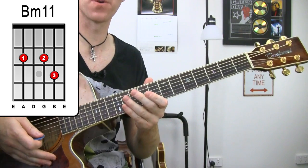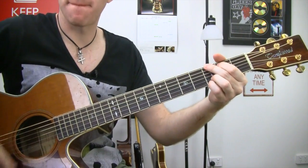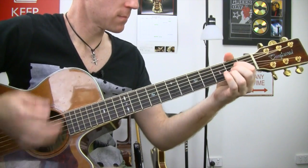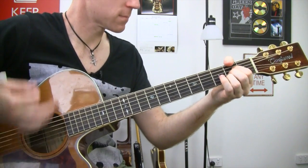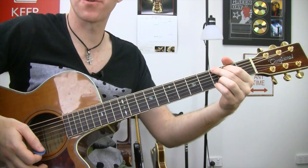So those are our three chords that we've got going on there, and basically here's what we've got. One time through of G.